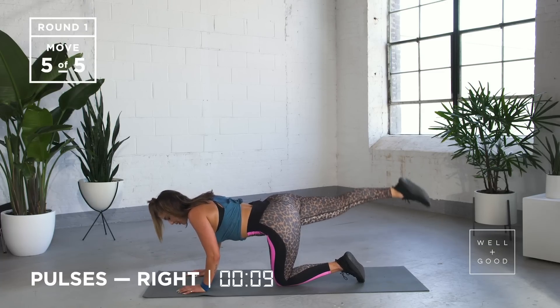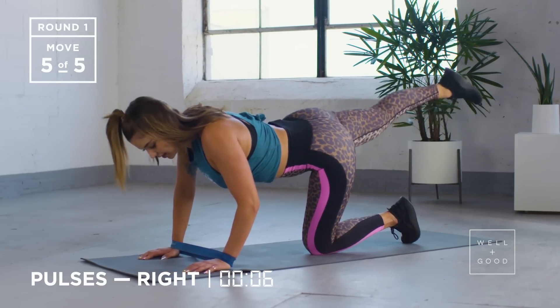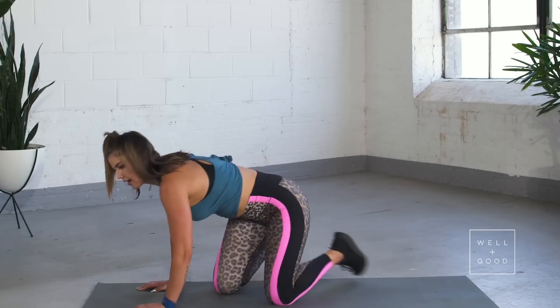Keep going — pulsing up and down, up and down. Big breath in through your nose, out through your mouth. We've got five, four, three, two, and one. Relax.